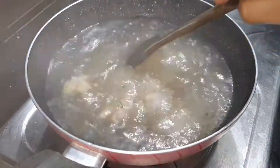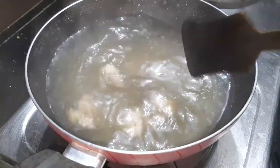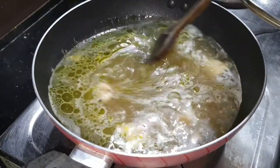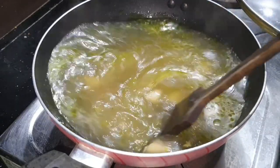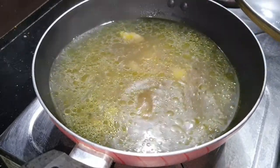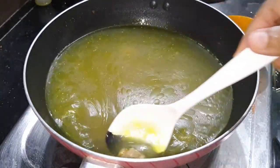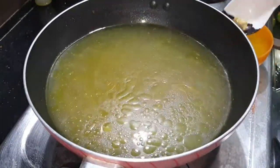Add chicken on medium to low flame. Cook for 3 minutes, then cook for 5 minutes. We have cooked for 15 minutes — we will check the chicken, mix the chicken, and turn the flame off. Now we will mix all the chicken pieces.